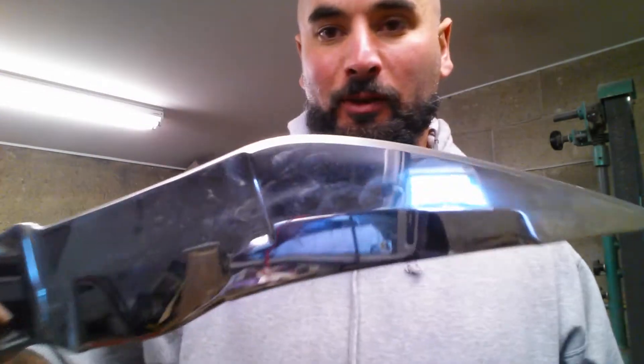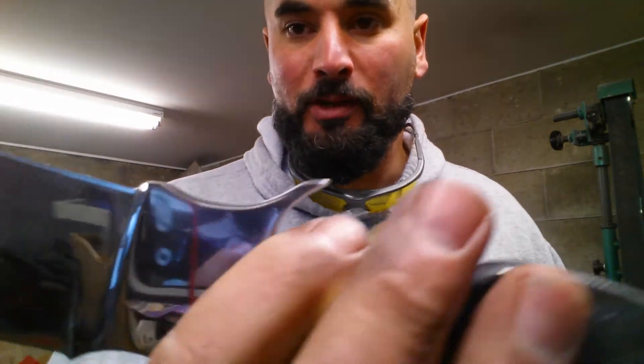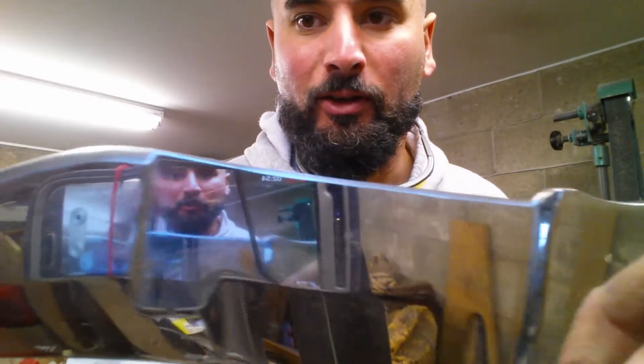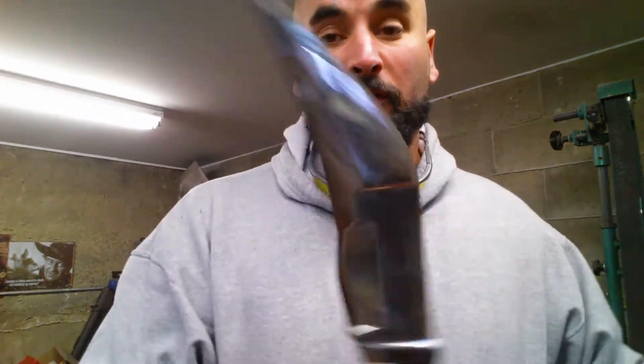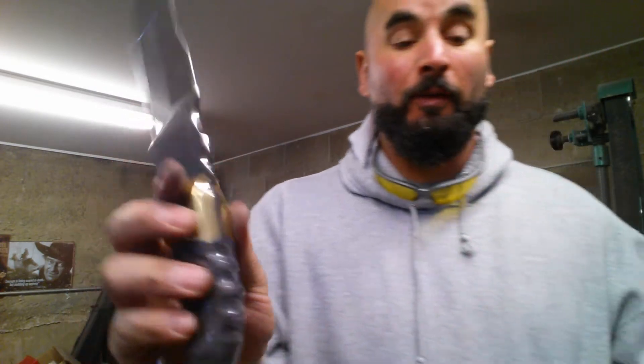I had to put a nice secondary bevel on this knife, because even though it's got the compound grinds and everything, it still started out as a very thick knife.